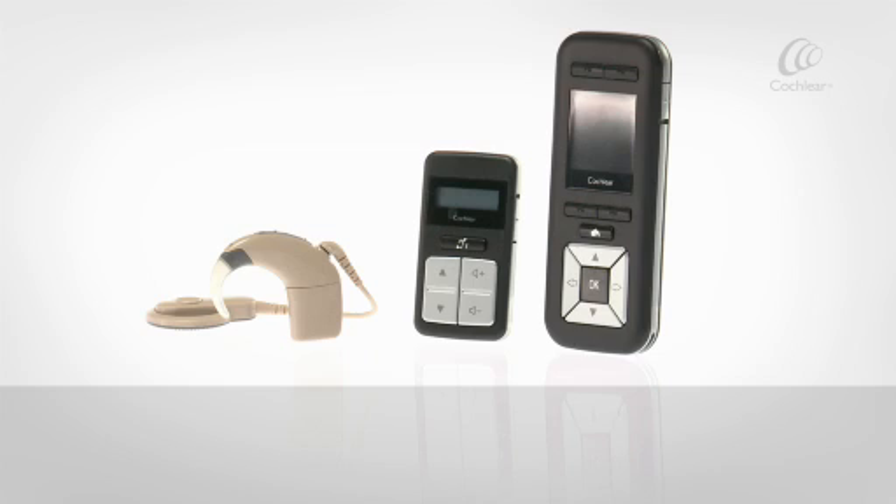Whether you choose auto or manual telecoil, you can control the telecoil with your remote. You can also turn manual telecoil on and off with your processor.